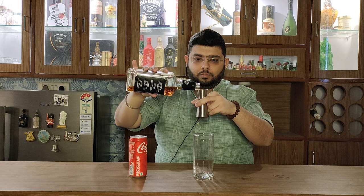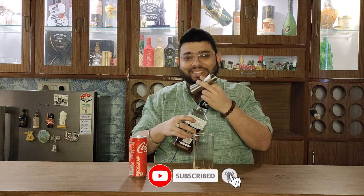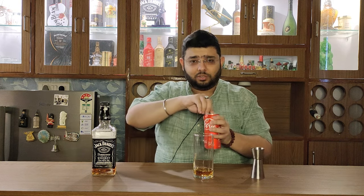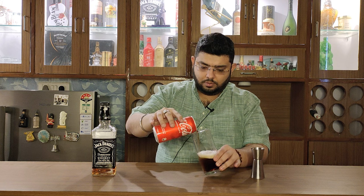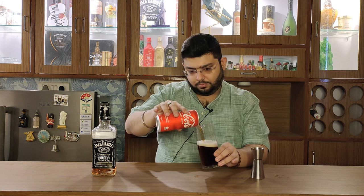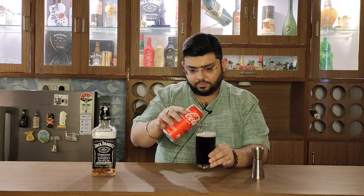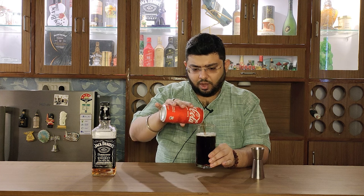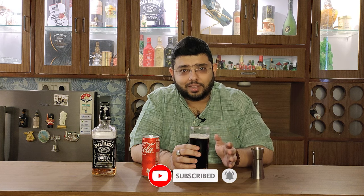So let's go ahead and try it. That is more or less about the Jack Daniels and Coke that we are talking about. Let's see if I can make it like the Jack Daniels and Coke that I wanted to do.